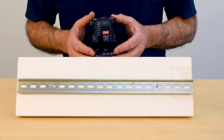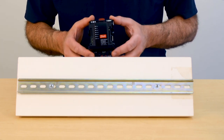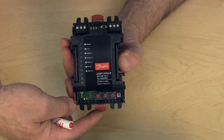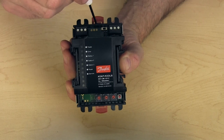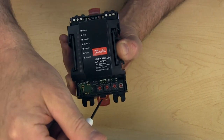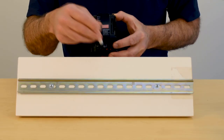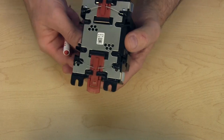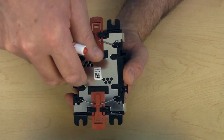This will be the first module mounted onto the DIN rail. In order to mount it, we're going to need to expand these two red tabs. A screwdriver is the best tool — there is a slot in these red tabs that allows you to push or pull them to lock them into the open position. In doing so, we've opened up the area for this to fit over top of the DIN rail.